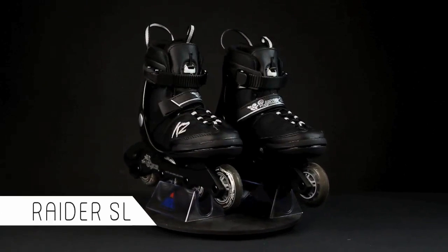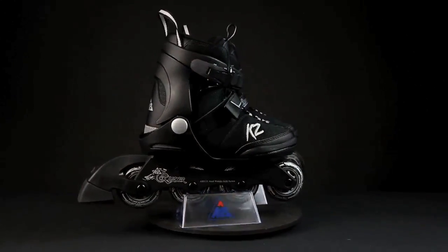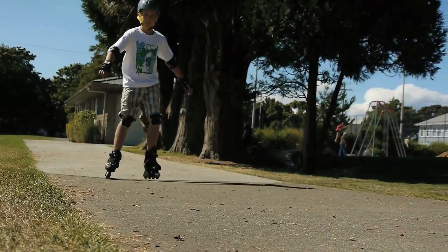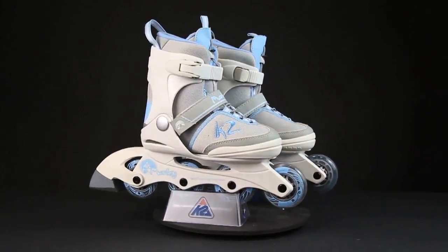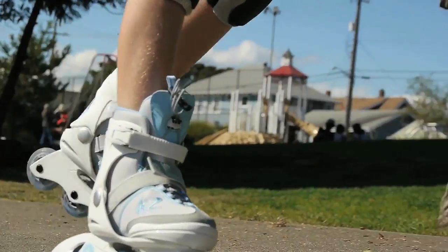The Raider SL and Marley SL are designed for the skater who wants to fall in love with inline. They feature five full sizes of adjustability and K2's Speed Lace system, which mom and dad will love for its ease and simplicity. Combine that with the K2 Soft Boot and you'll be skating all day in comfort.